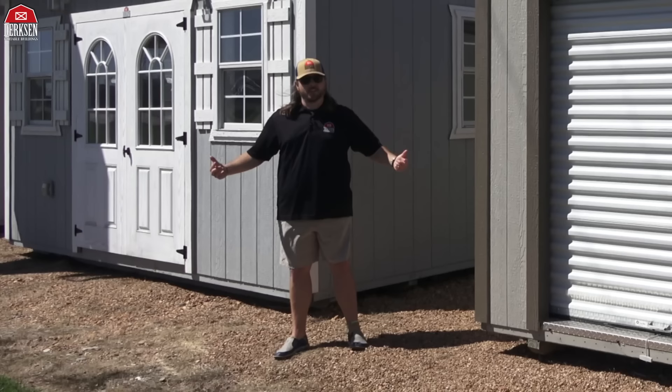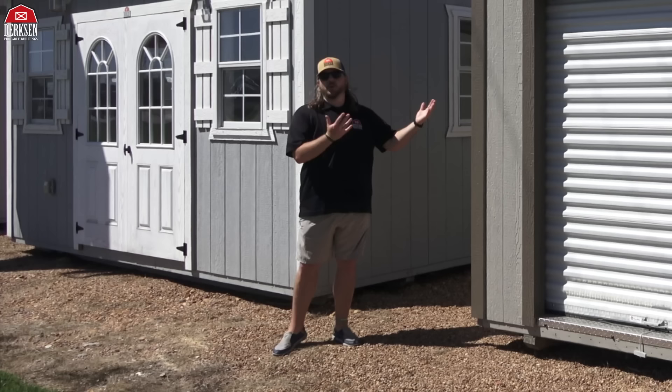Hey, Trevor here with Dirksen Portable Buildings, and y'all it is that time of year again. The days are getting longer, the sun is shining, the grass is greener, the temperatures are rising — that can only mean one thing: it's short season. Just kidding! Summer is around the corner, and what better way to clean up your backyard — whether it's from your winter toys or pool supplies — than with a Dirksen Metro Shed garage.